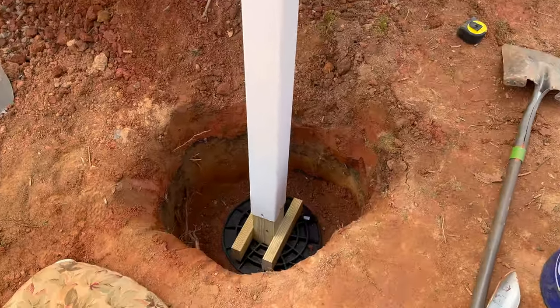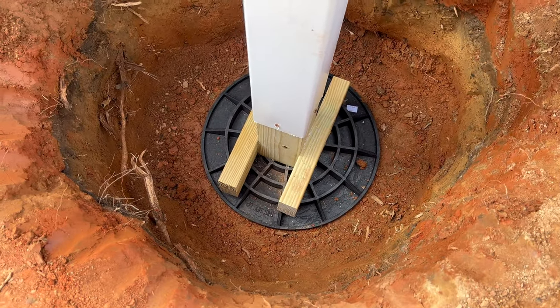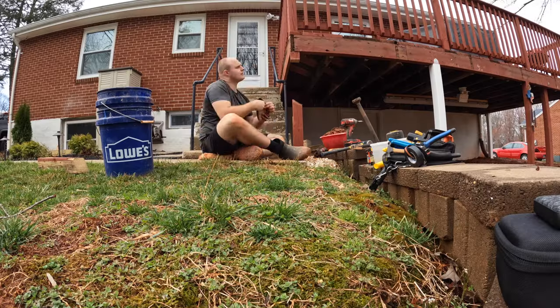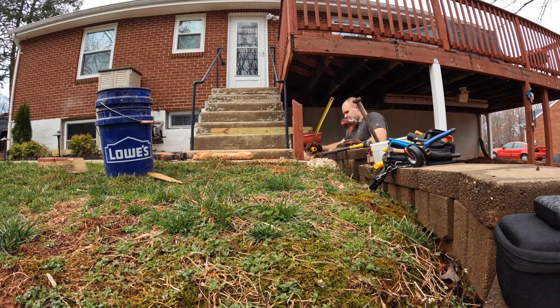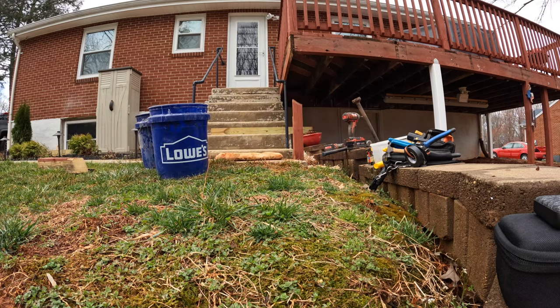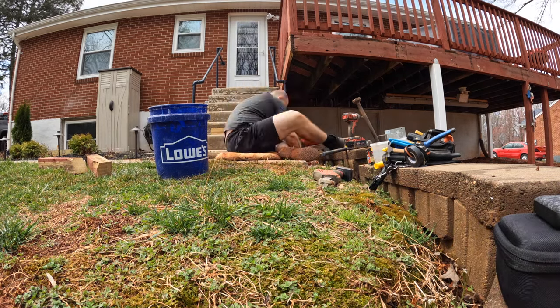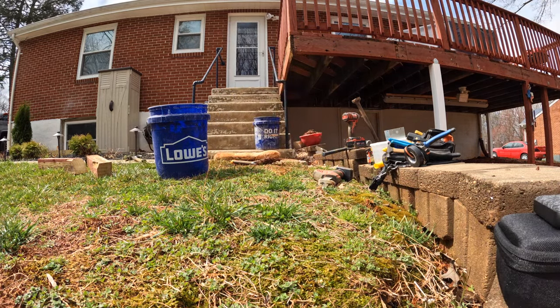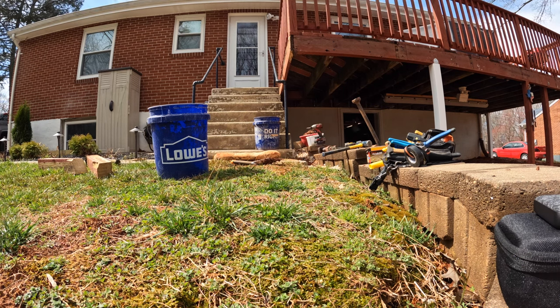I want to show you the footing I used for this deck — it's a composite-based pad, a 12-inch pad, and you put the 4x4 right on that. You dig down to the depth you need, which was about 20 inches for me — that's frost level where I'm at. Then you set the pad down, put two 2x4s across the 4x4 like in the picture, put it up, and it was super easy and super sturdy with no issues.